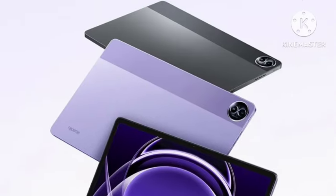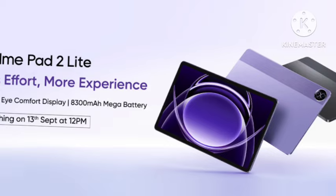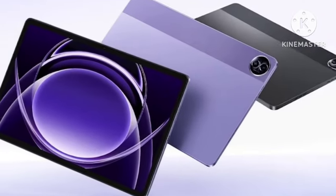Hello guys, welcome back. In this video, let's see the Realme Pad 2 Lite — the new tablet has been officially going to be announced September 30th in India. Let's see the full features and pricing.